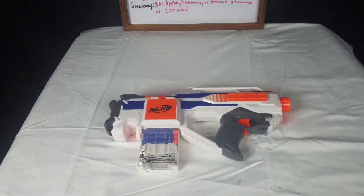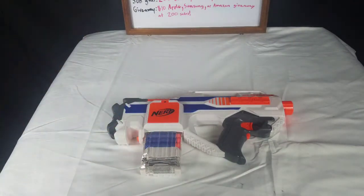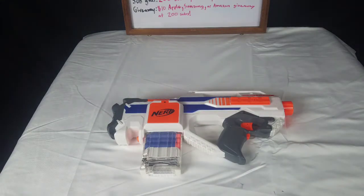Okay, so now that I have everything loaded up, everything looks great, everything works great. It is an awesome blaster. And I think, let's get right into the firing test.